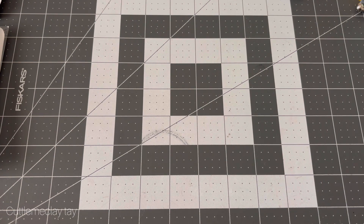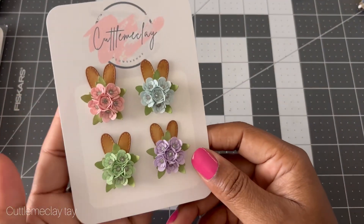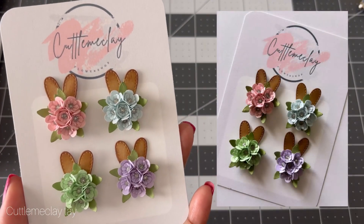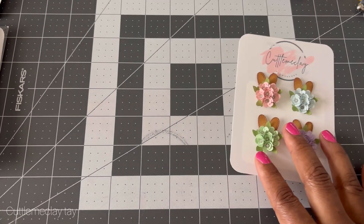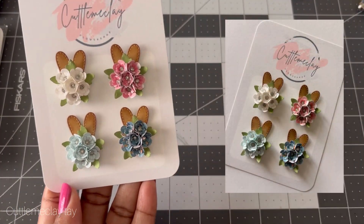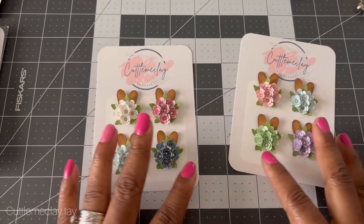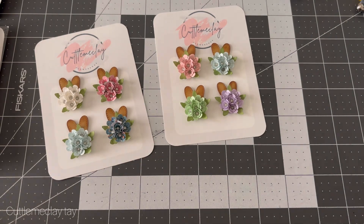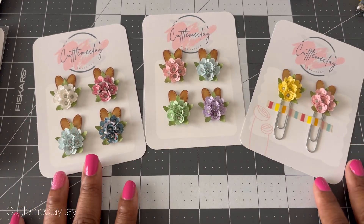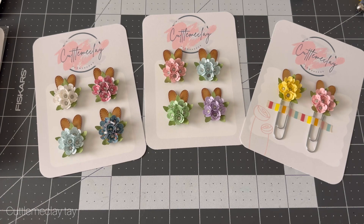The first thing I want to show y'all is the new things I have in my shop. Every release I try to give y'all something new, so these are my bunny flower embellishments — they are super cute. I do have them in a four-pack; you get four different colors. I have them in two different styles, and I also have them in paper clips, which are so pretty for spring.